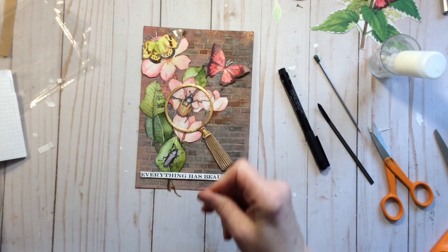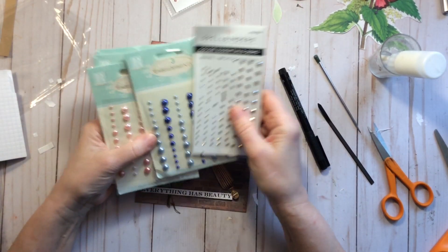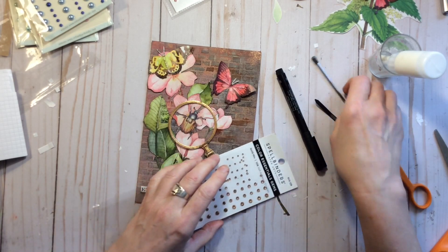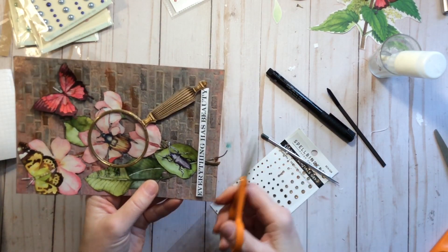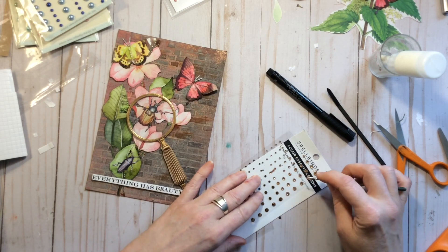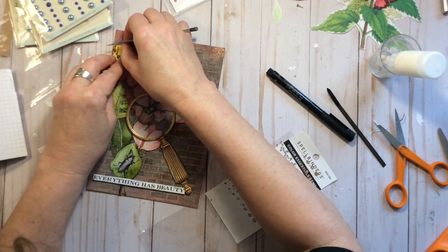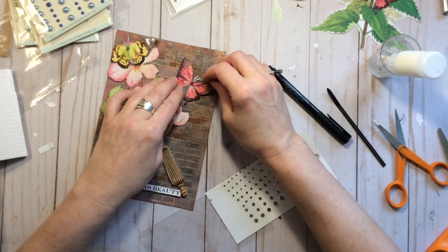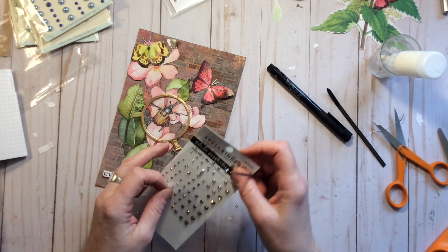One other thing we could do — I'm all about being a little excessive — is we could put some bling on. For the butterflies, maybe that's a good contrast: we have these beautiful butterflies with their bling bling that everybody loves against the little beetle bugs. So we can get that down. Oh, look — she's beautiful! There are two different kinds here, one more opaque and one more like a crystal, so we'll get that down.